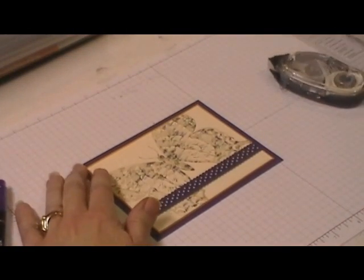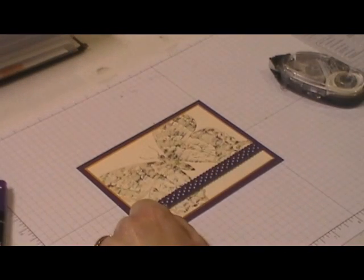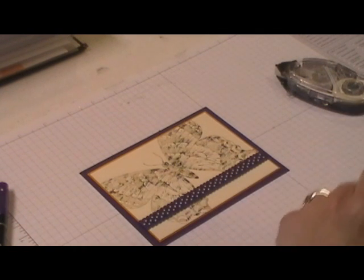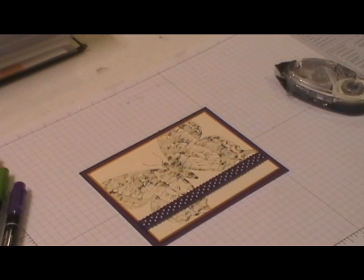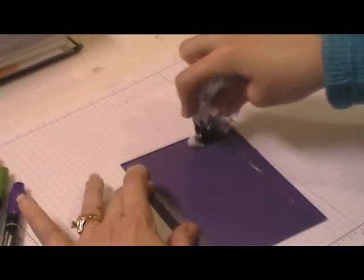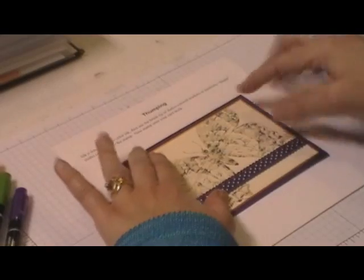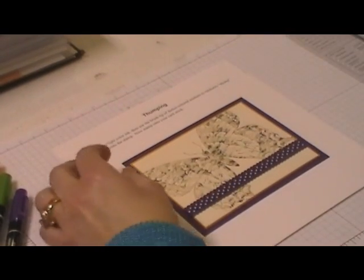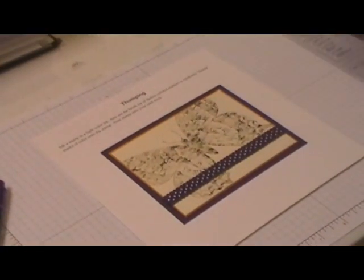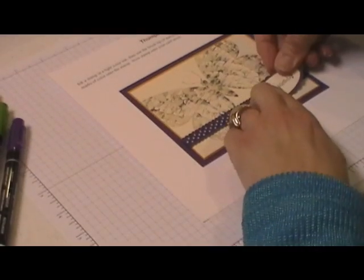Someplace around here I have a label that I punched out and matted on a piece of purple, but I don't see it. So we're just going to stick it in our technique page without it and I'll show you on the finished card. It ran out of tape. So we're going to put this on the thumping technique page. Oh, here it is — I found it. I'm going to just stick that happy birthday right here like that.